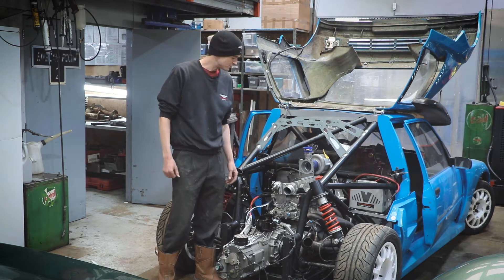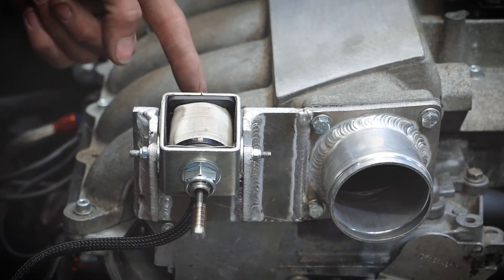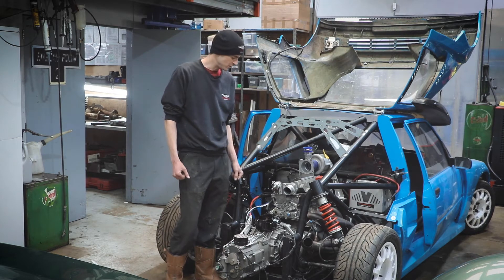There's also a connection for the fuel pressure regulator. Ed has made a mount on the side here for the throttle blipper, which opens the throttle momentarily between gear changes. It's a sequential gearbox, so that helps shifting downwards when the engine revs need to rise.